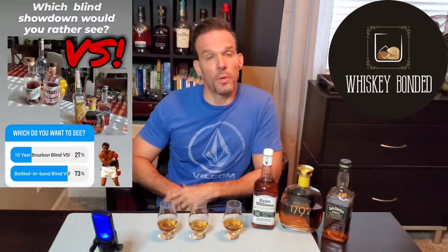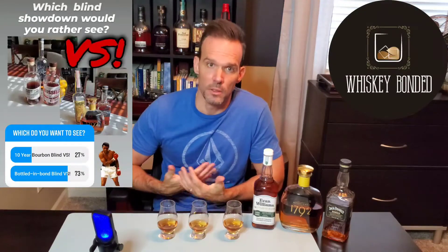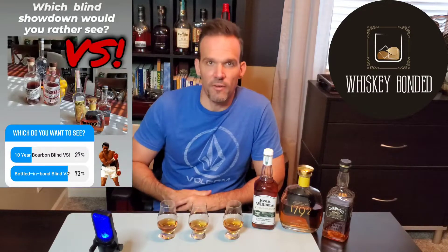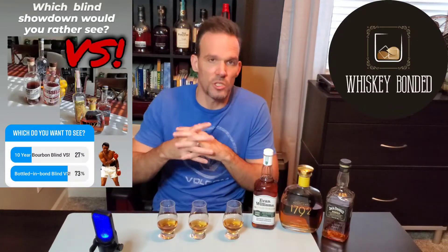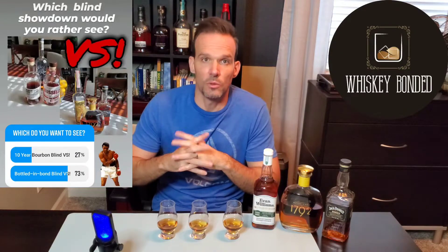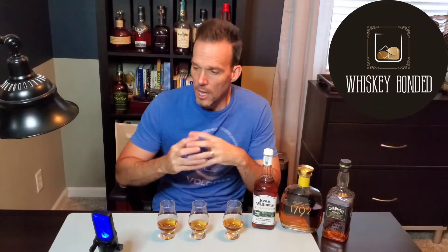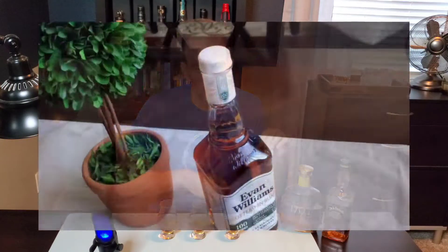I put out a question for everybody on Instagram. I appreciate you guys chiming in as to what kind of blind test you'd like to see. I put up a couple different options — a 10-year bourbon or a bottled in bond blind taste test. Everybody voted for the bottled in bond, but I did make a substitution. I actually had E.H. Taylor Small Batch, which is a bottled in bond product, but I decided to swap that out because some of you can't get E.H. Taylor Small Batch very easily, and it certainly is not in the price point for most of you — even at its supposed $45.